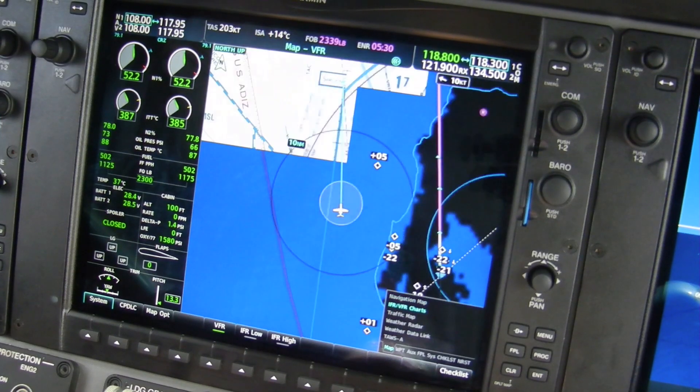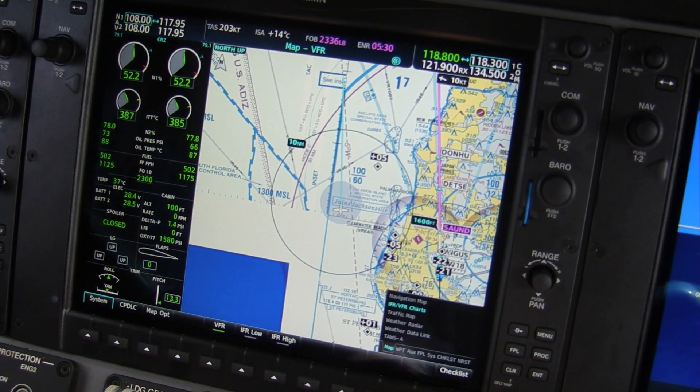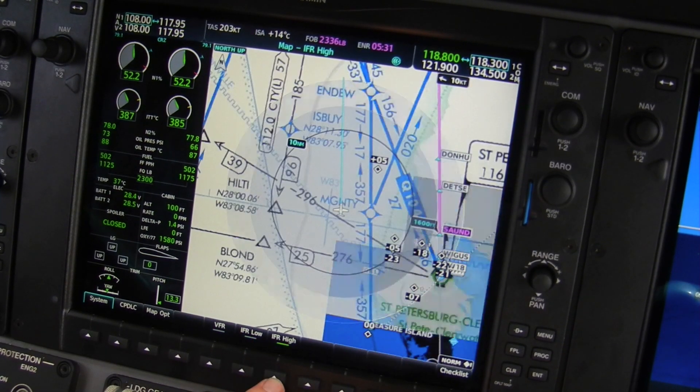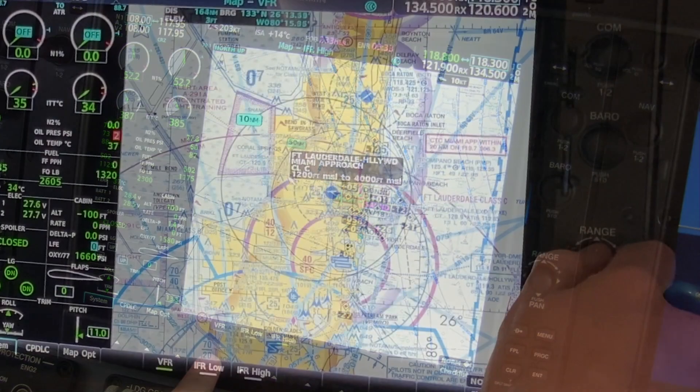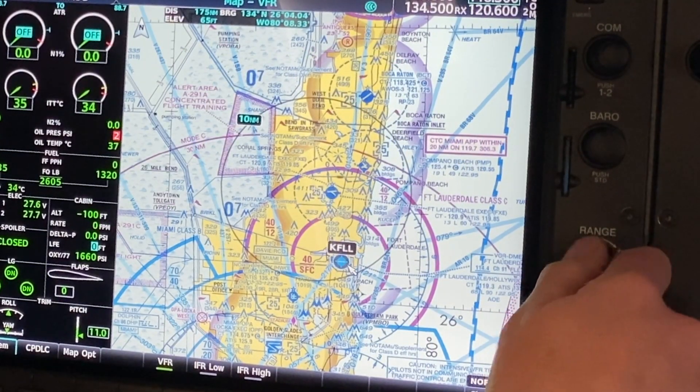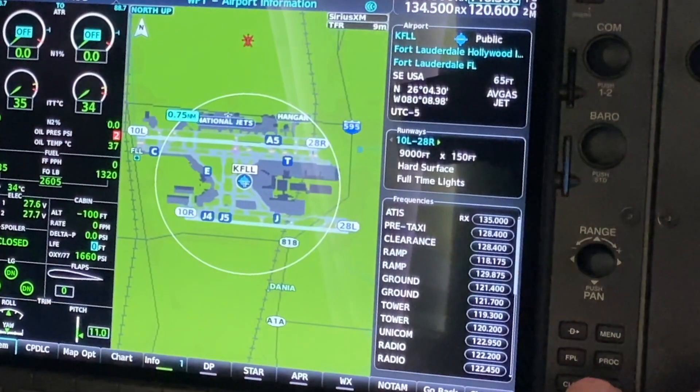New for NXI are electronic versions of FAI's VFR and IFR charts. Just like the base navigation map, these charts are fully interactive so you can select airspace and airports for more information.